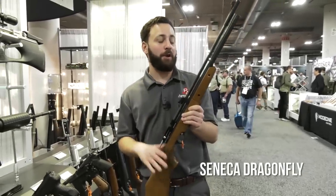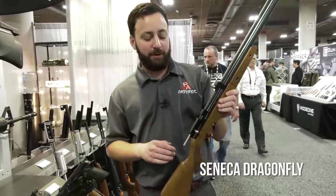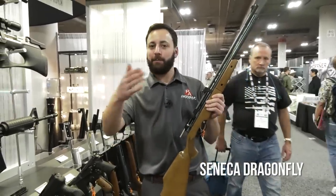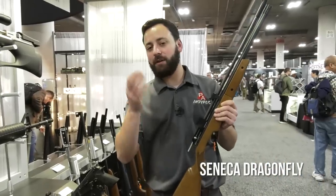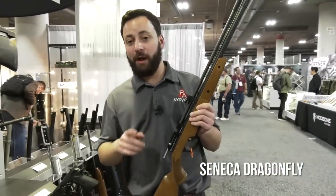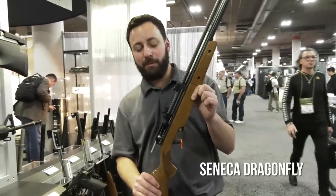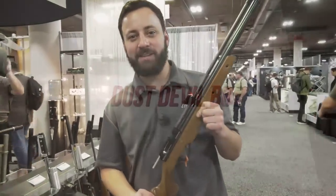A solid five-pound multi-pump gun — perfect for preppers. It has open sights, and you can mount a scope on the 11mm dovetail. If you've been looking for a multi-pump rifle, whether for youth shooting or hunting without worrying about a spring or piston breaking or having to fill a PCP, the Dragonfly is coming your way in 2018.